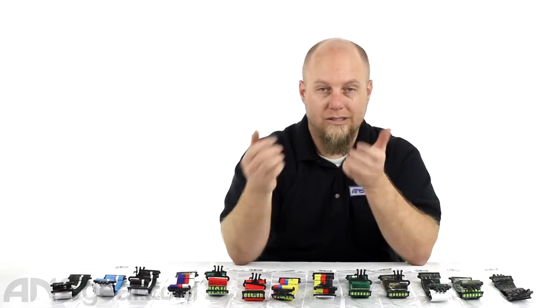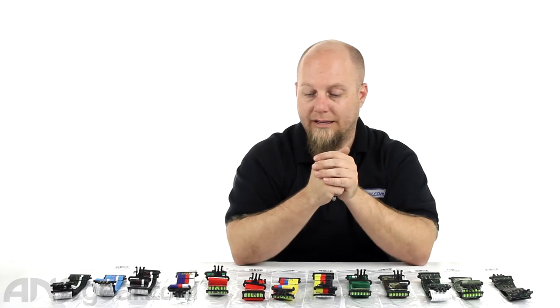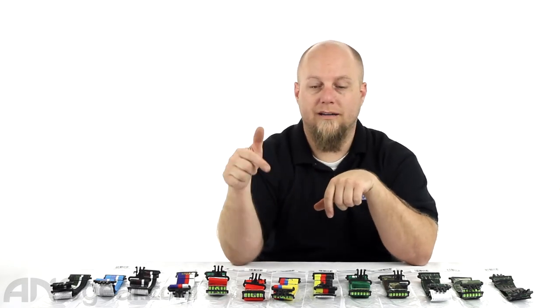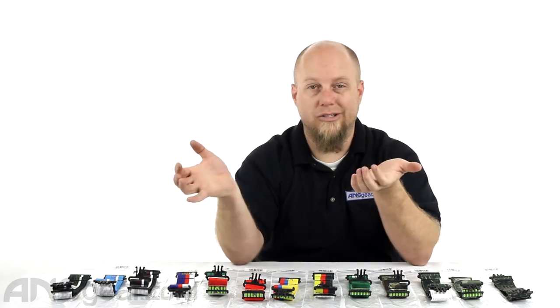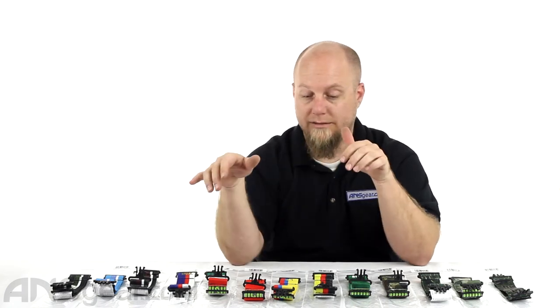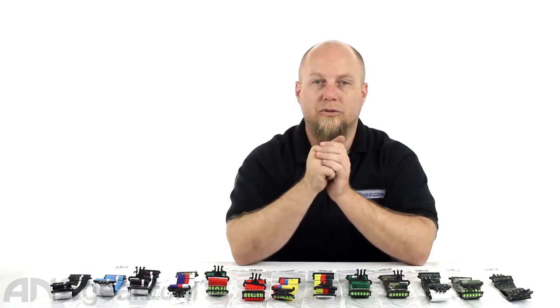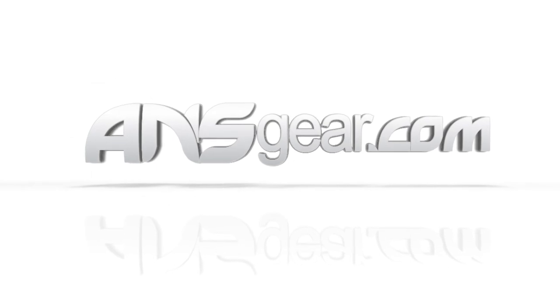So if you've got a grill and your straps are falling apart, worn out, or all stretched out, pick up some of these Exalt ones because they're awesome. They fit right, they're strong, they hold your mask in place, and they look good too, which isn't a bad thing. Check out the website for all the various combinations and colors. These are the Exalt grill mask straps — check them out and order yours now at ansgear.com.